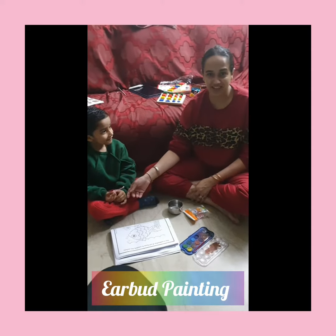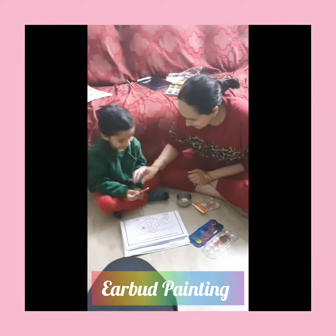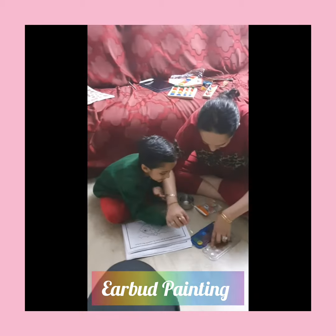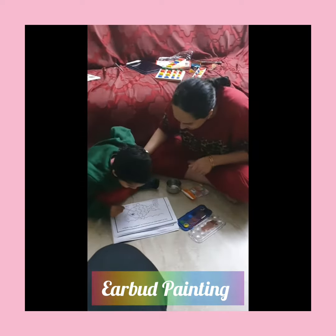Guys, today I'm going to do another activity — the earbud activity. So Gorang, come on, we'll do the earbud activity now. I'll put some water, then we will take colors and do the painting here.